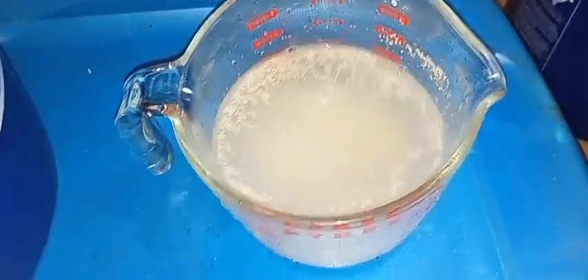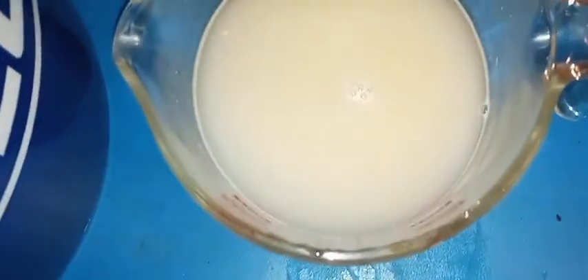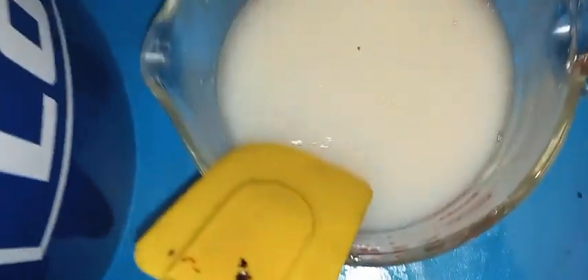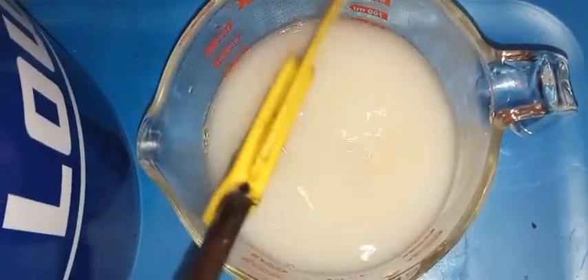This has been sitting for about 10 to 15 minutes. It didn't do a lot, but you can see these little bubbles when I stir it — those are carbon dioxide.